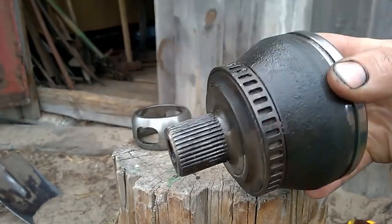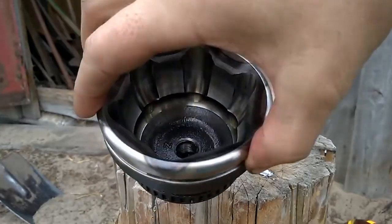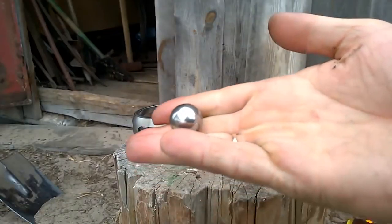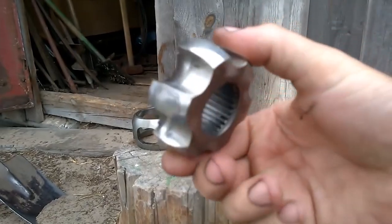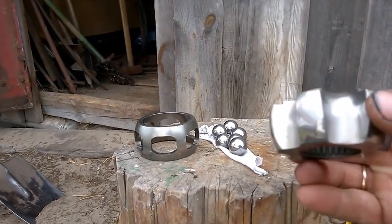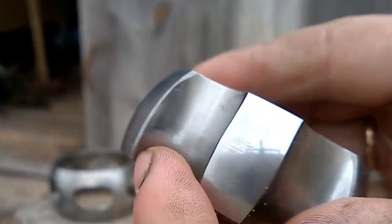So what does the outer CV joint consist of and what wears out in it? The first part is the housing itself. Next, we remove the balls, then the inner race, and finally we take out the cage. After disassembling everything, it became clear that the cause of the joint noise was that the inner race had worn out.